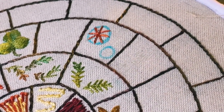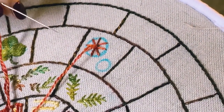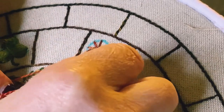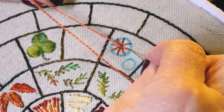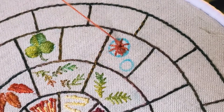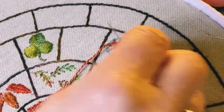Now you want to come up anywhere as close to the centre as you can get without piercing the thread, in between the spokes. I'm coming up on top of this one and below that one. Now I'm going to change my needle to a tapestry needle for weaving — that's one with a blunt end. If you don't have a tapestry needle, you can use the eye of your needle. But ideally change to a tapestry needle.